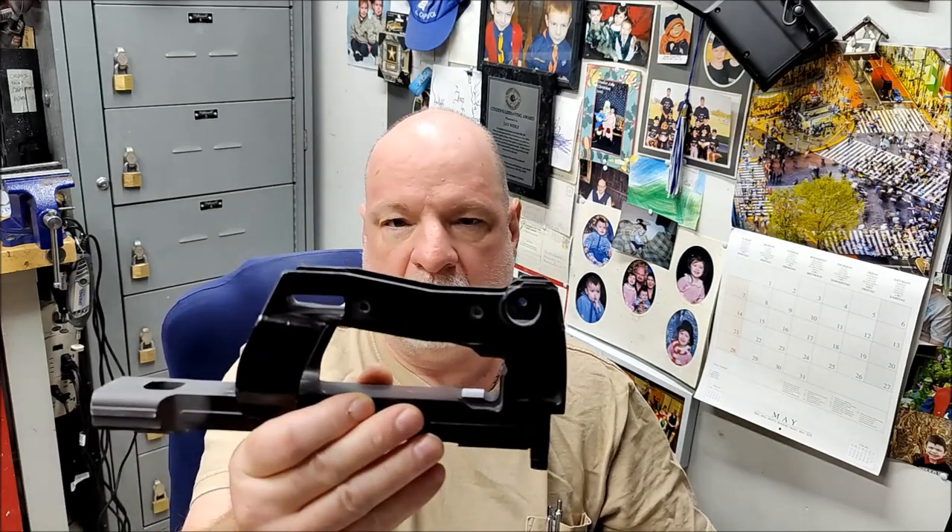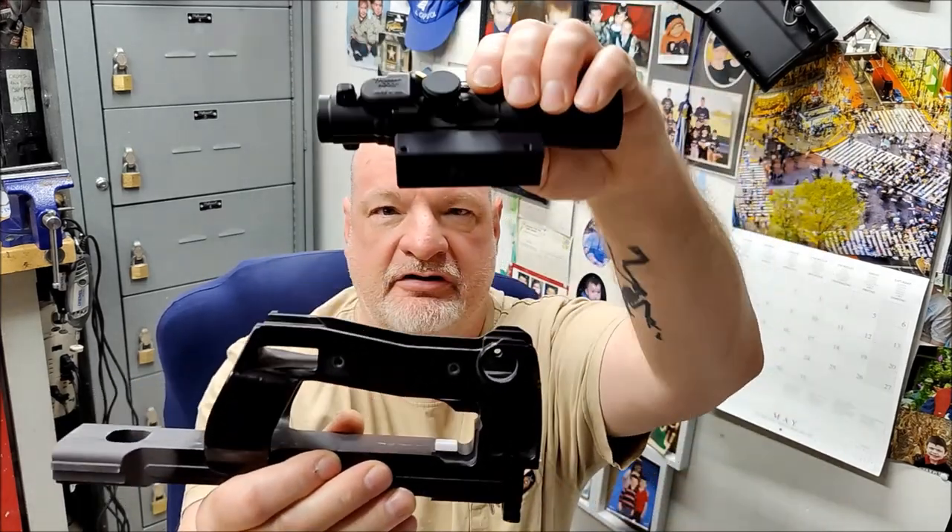Hey guys, Jeff from Lead Ammunition here. I just wanted to make this short video. Recently, about two months ago, I was contacted by a customer that was having a hard time fitting our low-profile ACOG mount inside of the PS90/P90 receiver. If you see here, it's our mount.